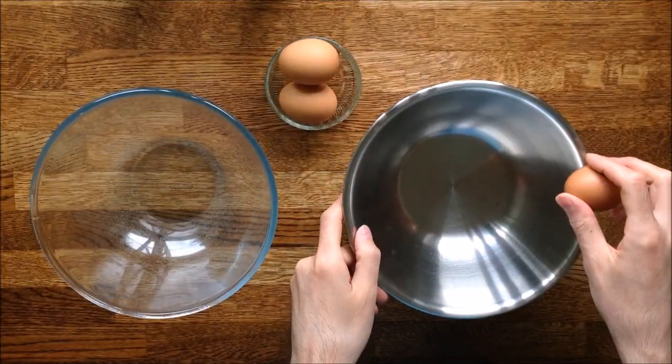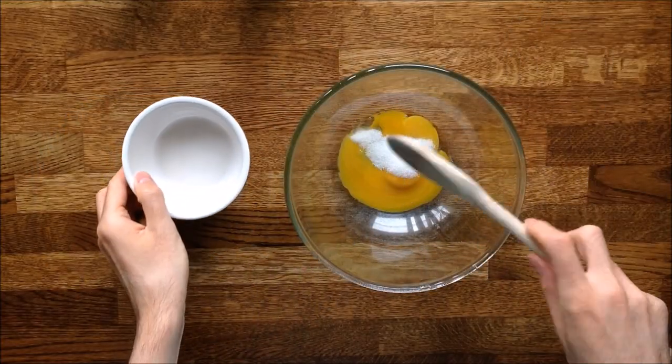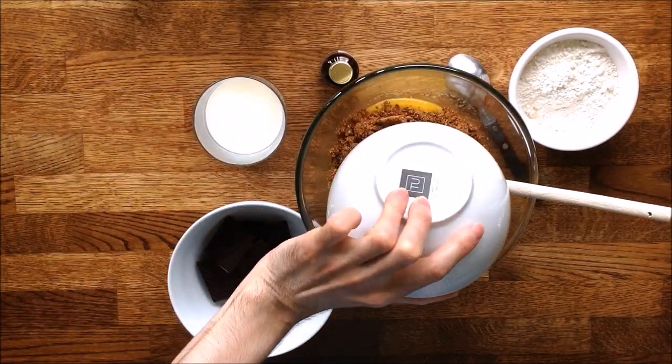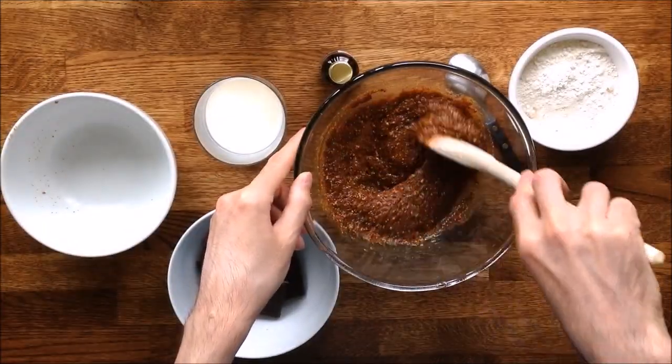Now let's move on to the cake. Separate the eggs, then mix the egg yolks with the sugar. Then add the butter you're going to melt. Once the butter has been incorporated, put in the pralin. Give the preparation a good stir.